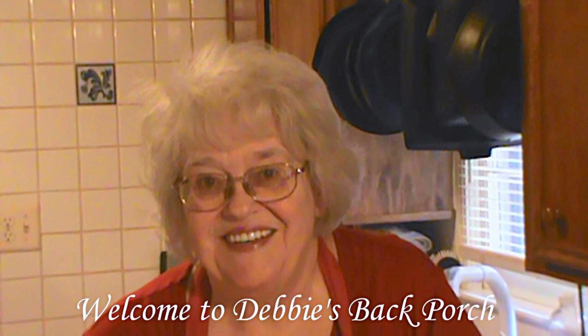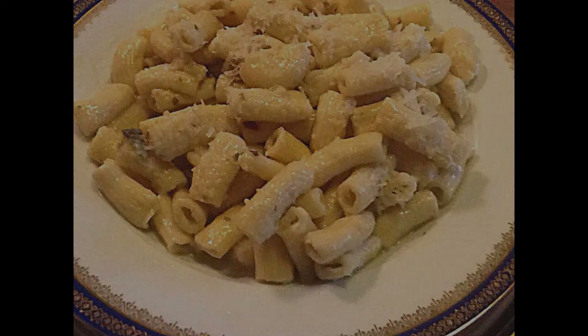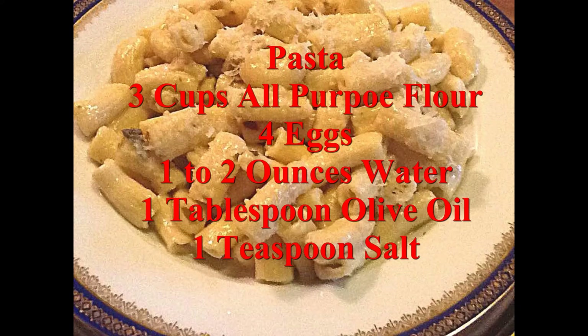Welcome to Debbie's Back Porch. So glad to have you with us tonight. My friend Faye Burton asked for a pasta recipe, so I'm going to make pasta tonight. I'll show you two methods: one for flat sheets for lasagna, and one for the extruder — my KitchenAid extruder. I'll make some rigatoni.